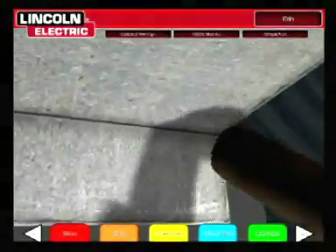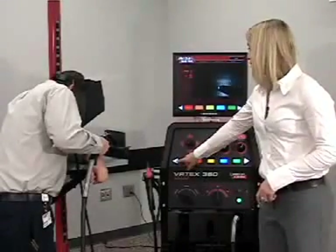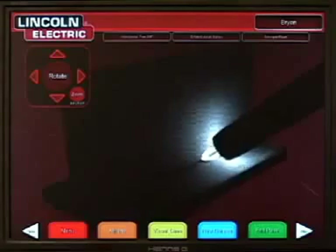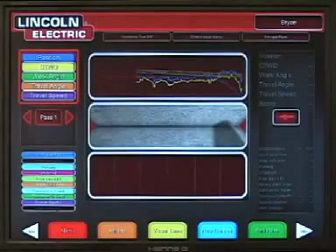The simulation reacts much like an auto-darkening helmet, where the surrounding area becomes dark and only the puddle, arc, and immediate area are lit. While the student is welding, the instructor can flip between three different screens: the student view, the instructor cam, and the graphing view. The student view shows what the student is seeing inside the helmet. The instructor cam allows the instructor to view the student's work from multiple angles and to zoom in and out. The graphing screen shows a graphical representation of the student's technique.